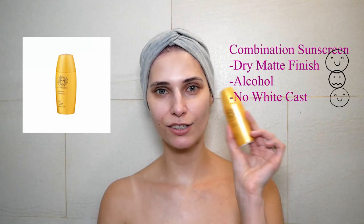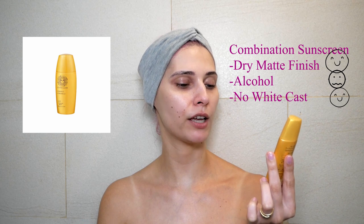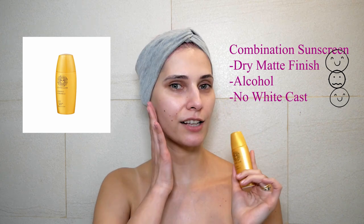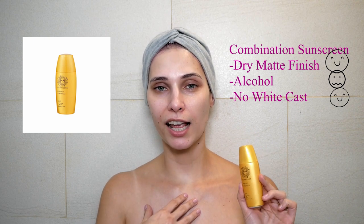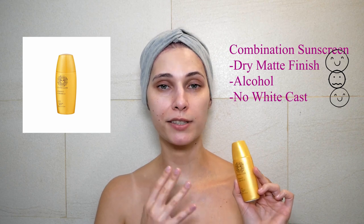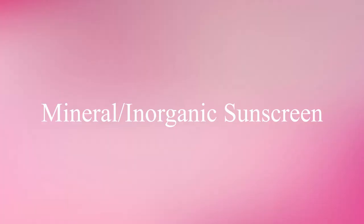I'm back after applying Sun Killer Perfect Strong Z SPF 50+ PA4+. As you can see it has a really nice matte finish. For me personally it's too drying, but this is the perfect sunscreen for somebody who has oily skin.